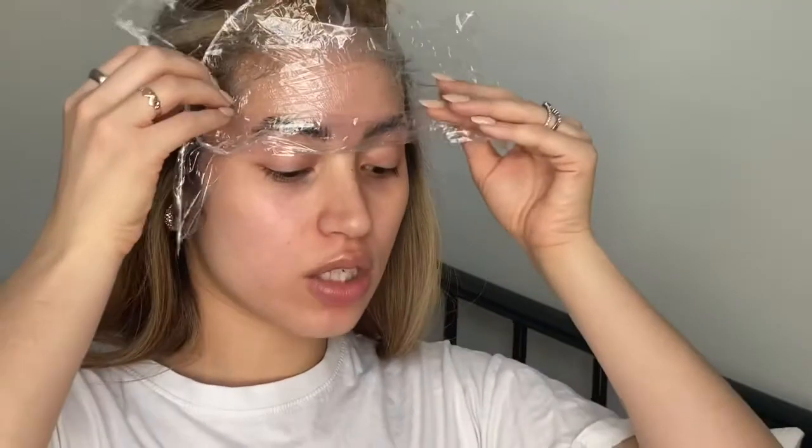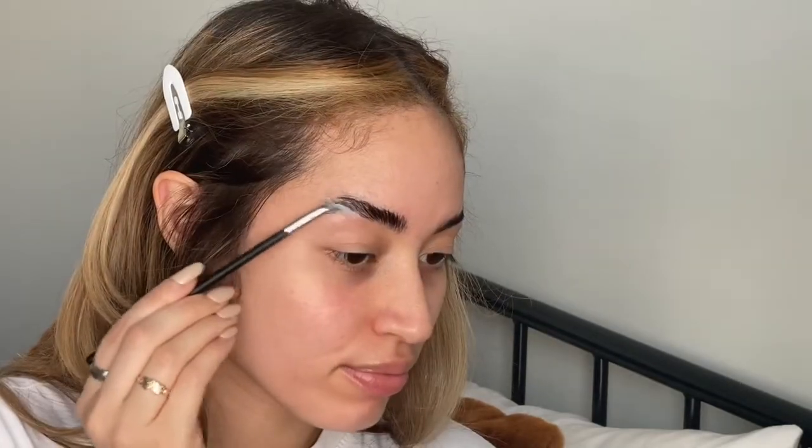It's been over 12 minutes, so I'm going to take the saran wrap off. I'm using a tissue to wipe off all the perm solution. Next we have our second step, which is the fixation step — it's blue! I'm applying it to the brows, letting it sit for another 10 to 12 minutes, and then taking it off.